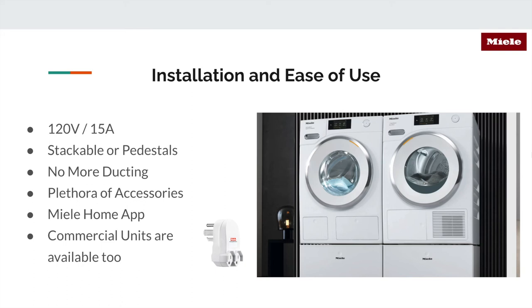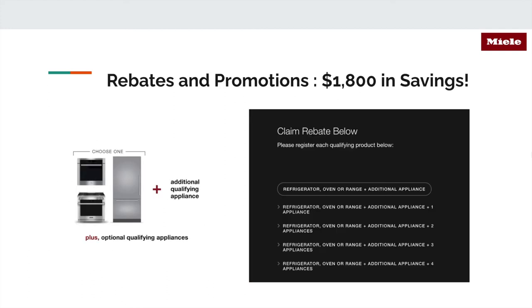Lastly, there are commercial units too — the ones I've talked about today are the residential units, but I'd be happy to discuss commercial units as well. The laundry units also fall under rebates and promotions — you can get up to $1,800 in savings. You get the refrigerator, oven, range, and an additional appliance, so these would count as two appliances. If you're doing the full Miele kitchen suite, I'd highly advise adding this to your package because it can only save your client money.